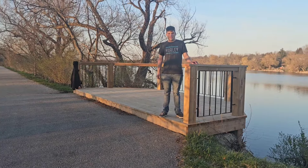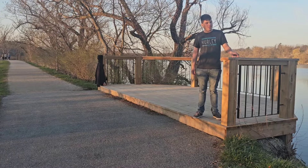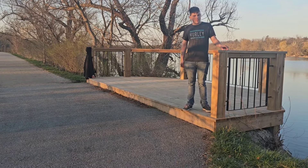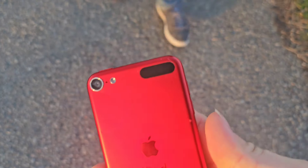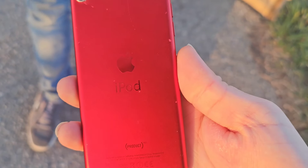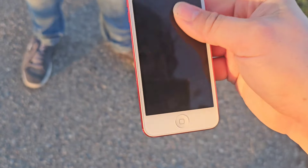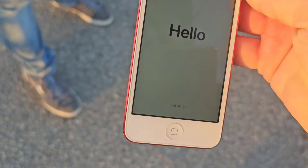We're gonna give it a bit of a slide. We're gonna do that in 3, 2, 1. We got a dent right near the camera lens. Got some more scuffs, still working. That looks like a little chip in there, or some screen separation.